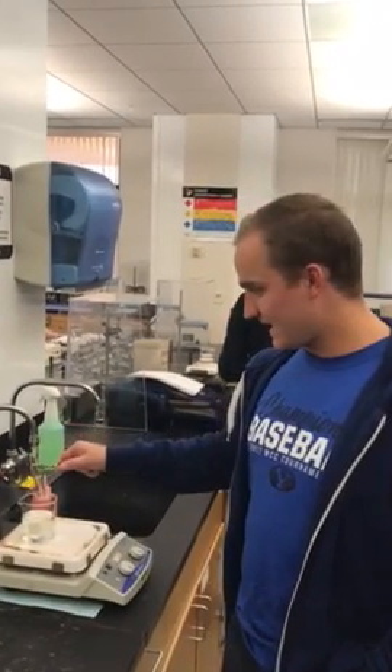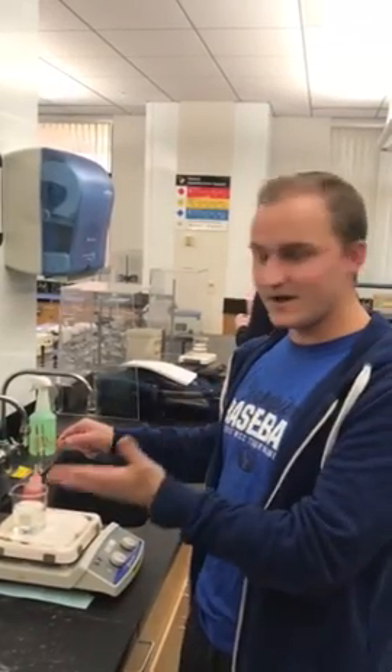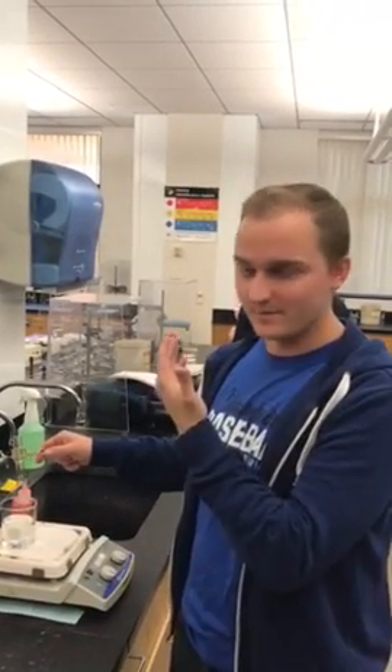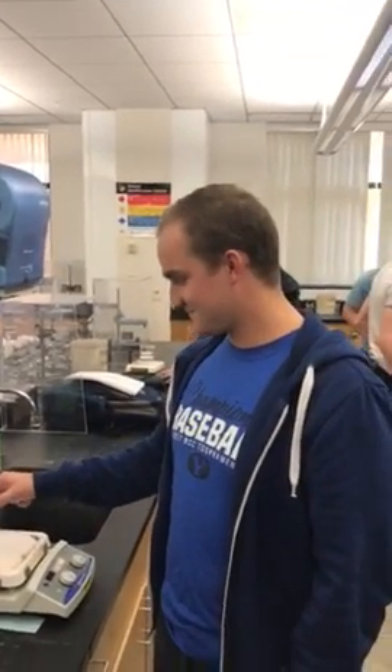You can take it out. You want to do it underneath a downdraft hood to prevent vapors from coming up. You never want to touch it with your bare hand because it's going to be hot. And that's the basics of how to heat a test tube.